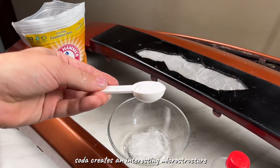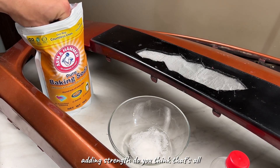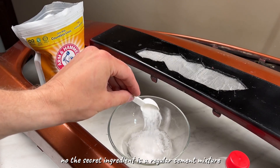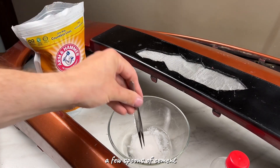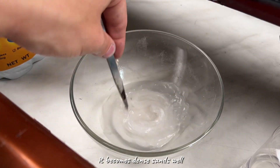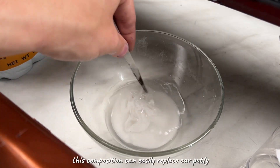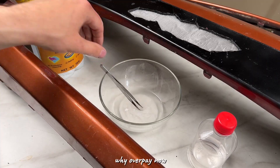Soda creates an interesting microstructure, adding strength. But that's still not all — the secret ingredient is regular cement. A few spoons of cement turn this plastic mass into something incredible: it becomes dense, sands well, and holds onto the plastic with a death grip. This composition can easily replace car putty — why overpay?